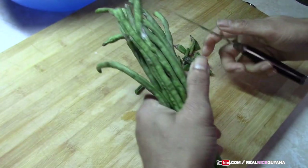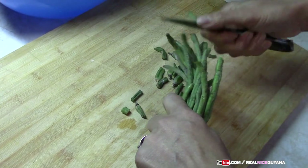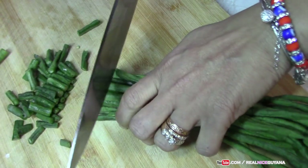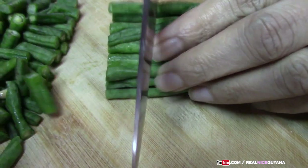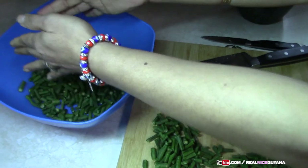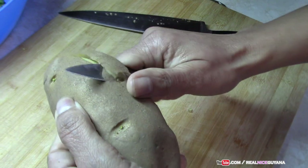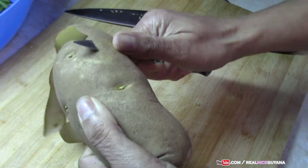Starting with the main ingredient, the bora — nice green bora. Don't buy ripe bora. Time for the potato now. We're using one potato; this is a big one.